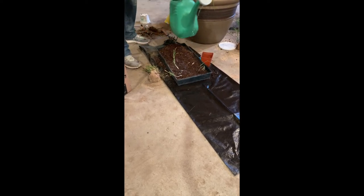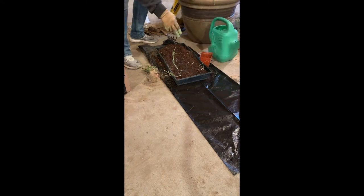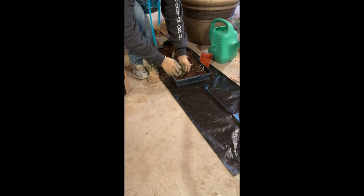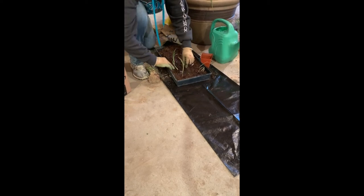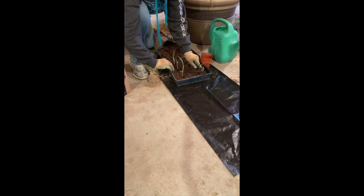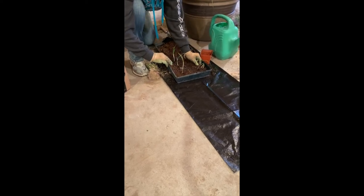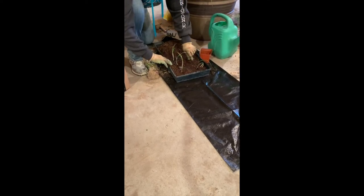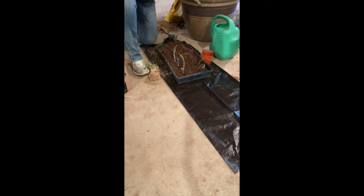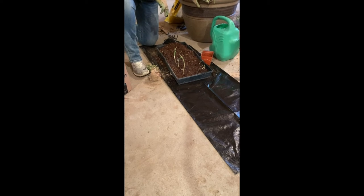Before, I always put the fertilizer right in the trench, but I'm trying this new technique this year. If you want to try it too, we can all see if it works and we get really big onions. Your cold weather crops can go in now — I haven't planted radishes yet, but I've got the potatoes in. So that's a new technique for onions.